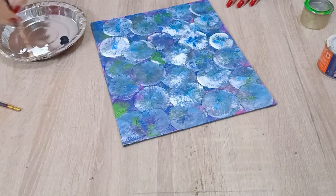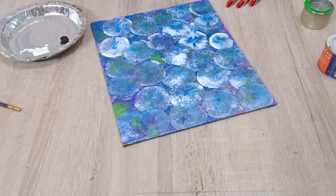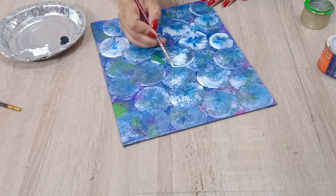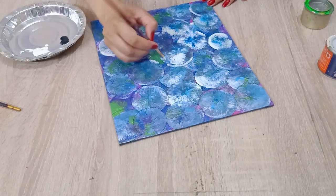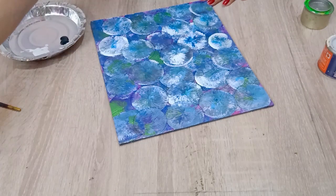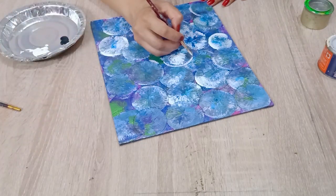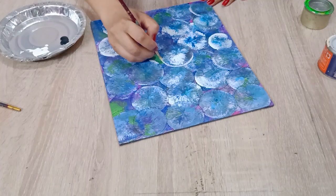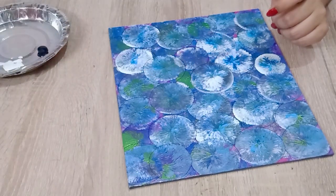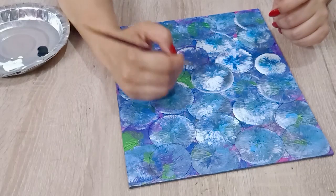Now I am taking the white color on the upper side of the bubble. Make it thin to the corners so it will blend to the circle, and merge it completely to give a roundness.